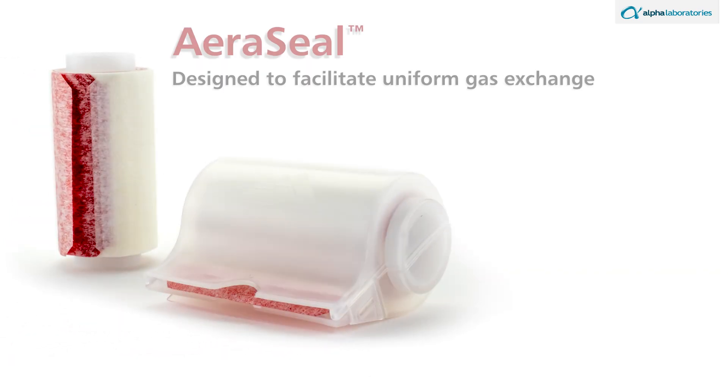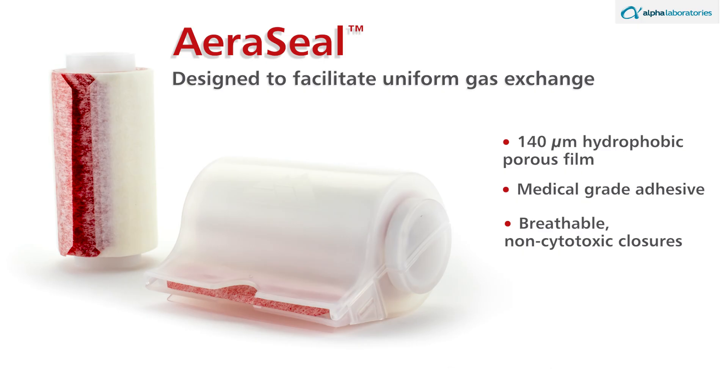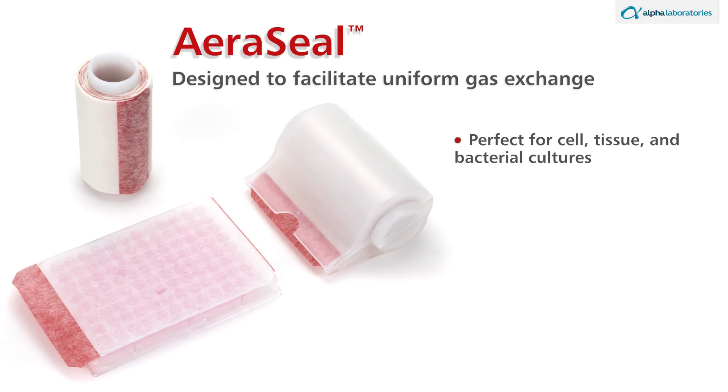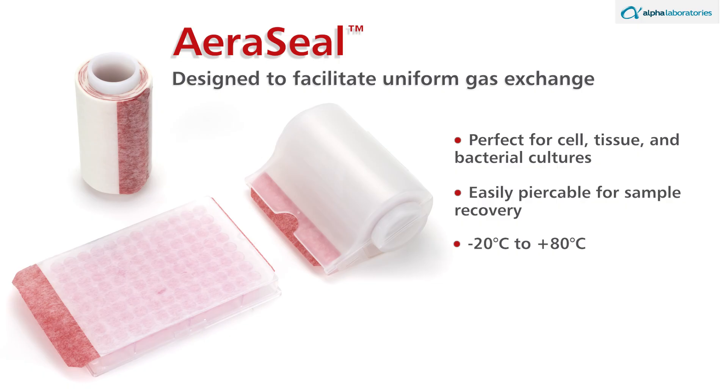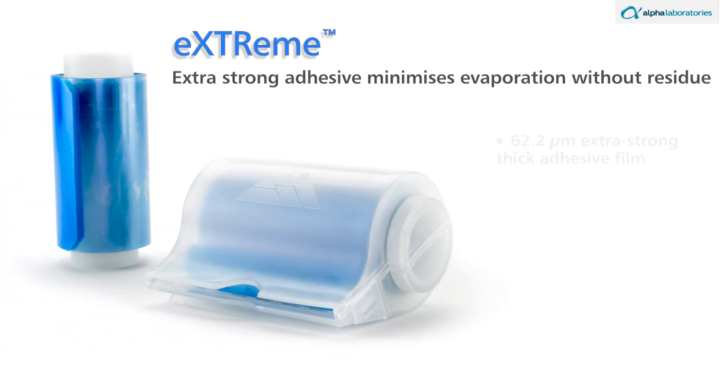Red coded Aero Seal 140-micrometer hydrophobic porous films with medical grade adhesive provide breathable, non-cytotoxic closures for tissue culture plates. Perfect for cell, tissue, and bacterial cultures, the film supports uniform gas exchange for cell or bacterial growth and is easily pierceable for sample recovery. The film is effective from minus 20 to 80 degrees Celsius, and each red coded roll covers 50 culture plates.